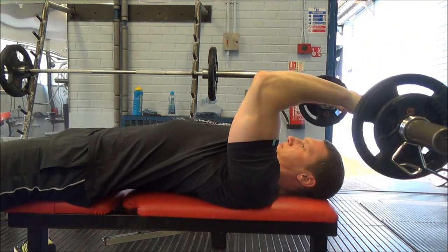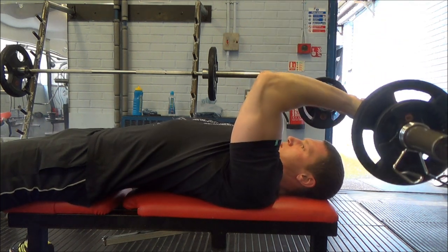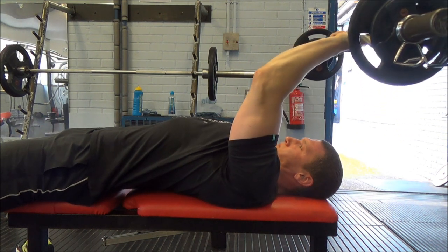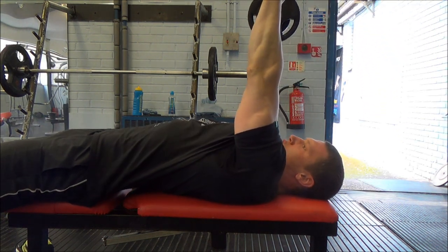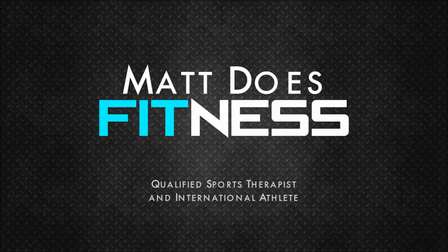That was the session, guys. I didn't die, which is good news. Deadlifts — I was sore but got some nice volume in. Bench is coming on nicely and 315 pounds is definitely on the cards. Hope you enjoyed the video — like, comment, share, subscribe as always, and I'll see you tomorrow.